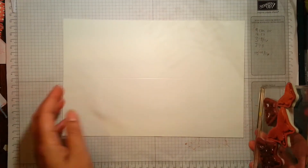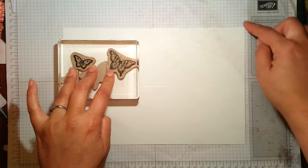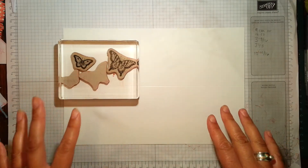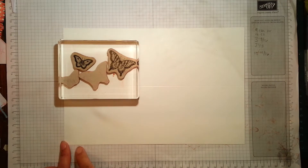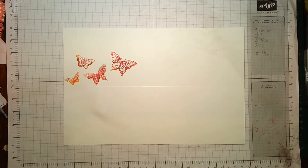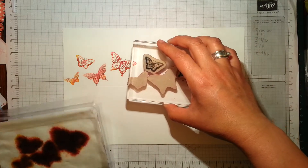I've gone ahead and cut my card because I'm going to be making some little boxes. I've cut it to 18 centimetres by 27 centimetres — in imperial that's seven and one-eighth of an inch by ten and eleven-sixteenths, and I know that sounds really detailed but it has to be. There's my first impression and I'm really liking how that's coming out because the butterflies are looking gorgeous.